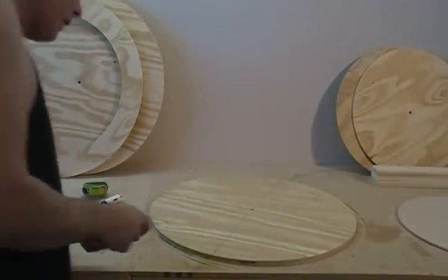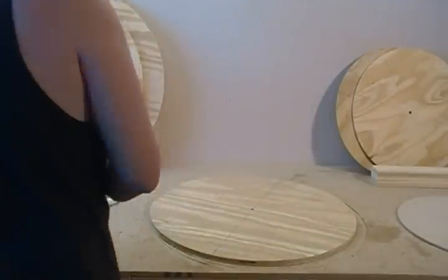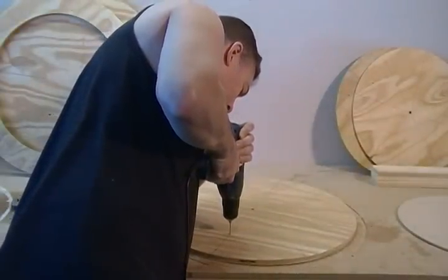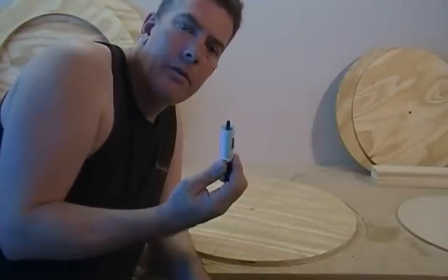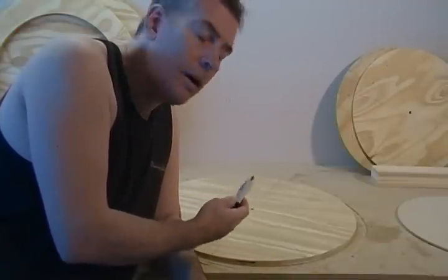Just real quick, we're going to take our center punch, punch, pilot drill, and now I'm cutting this out with a seven-eighths hole saw. You can use a five-eighths, you can use a larger one — it isn't really that critical. It's just for drainage and access for your screwdriver to get through.